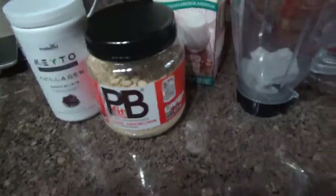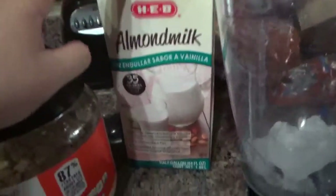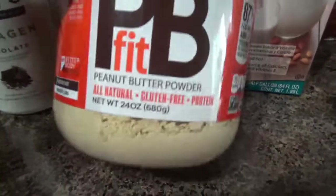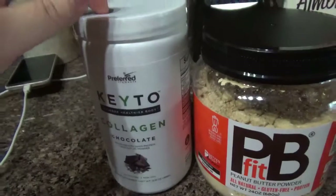Hey guys, I'm back. I'm going to do my little protein shake before I head out to the gym. This is what I put in my smoothie or shake: a little bit of ice, some almond milk — I get the sugar-free vanilla flavor — and then the PB Fit peanut butter powder. And the keto collagen I was telling you guys about earlier.